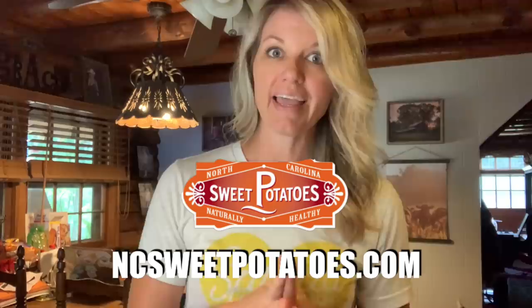Hey y'all and welcome back to the Kitchen with Meredith. I am super excited about what we are going to be doing today. This is another installment of my partnership with the North Carolina Sweet Potato Commission and I've been challenged with coming up with some new ways of cooking and using sweet potatoes. There is nothing more southern or summer than potato salad, am I right?